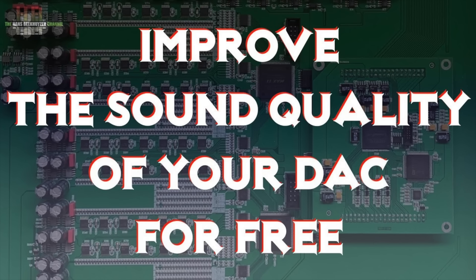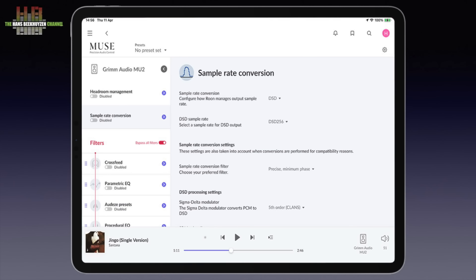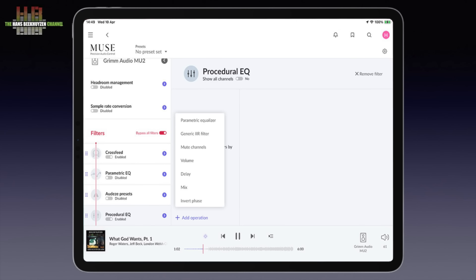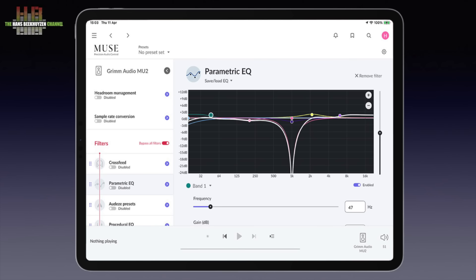The Roon Muse engine lets you do headroom management — see my video 'Improve the sound quality of your DAC for free' for more on the minus 3 dB trick for reducing the chance of clipping. It's also a sample rate converter. By upsampling in Roon, you make it easier for the reconstruction filter in your DAC to sound good. If your DAC works better with DSD, Roon can convert PCM to DSD, or the reverse if that sounds better. Several conversion filters can be set. For headphone listeners there is a cross-feed option that makes headphone listening more like listening to loudspeakers. There is an excellent parametric equalizer that lets you set gain, frequency and Q factor that defines the frequency range the filter works on.